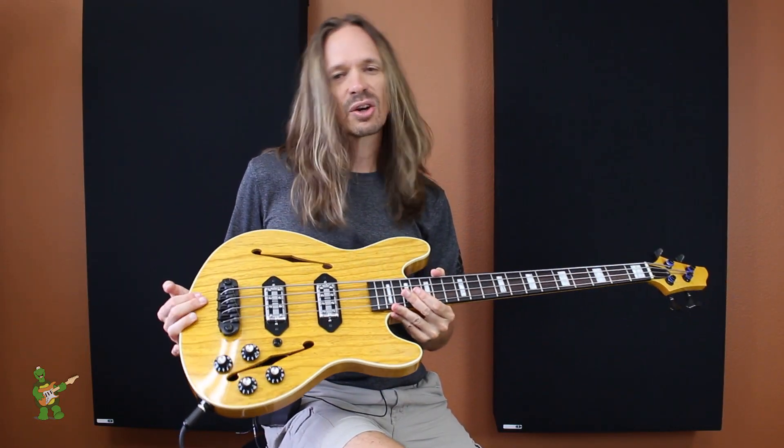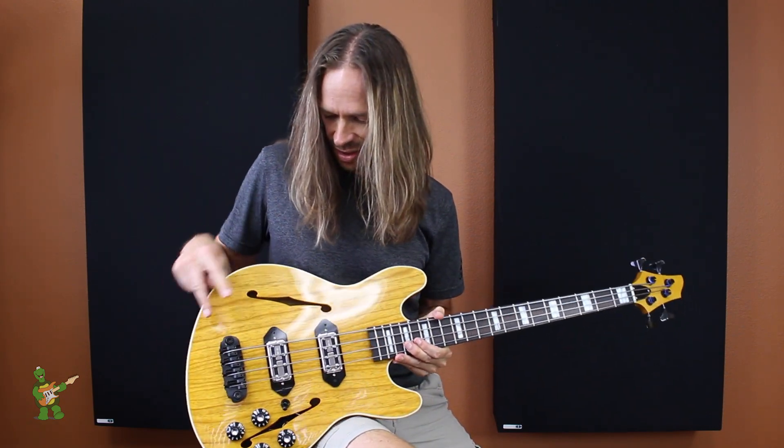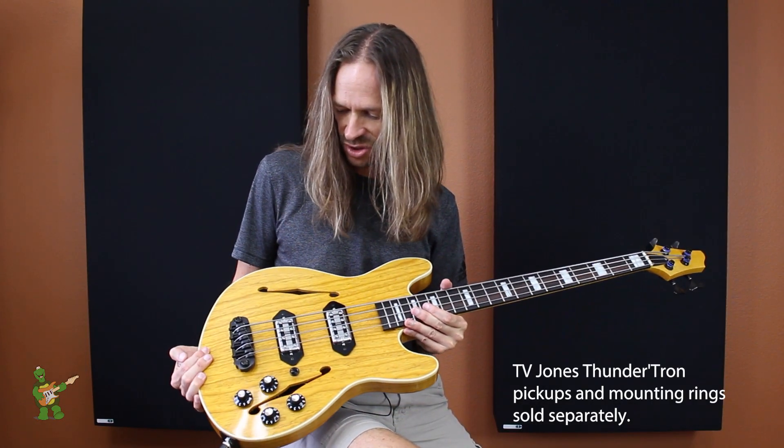This is a great new part of our short-scale base line, and I just want to run through some of the features really quick. You can see that it's sporting a pair of TV Jones Thundertron pickups, which are just killer pickups. They're just so clear and punchy — I really love them.